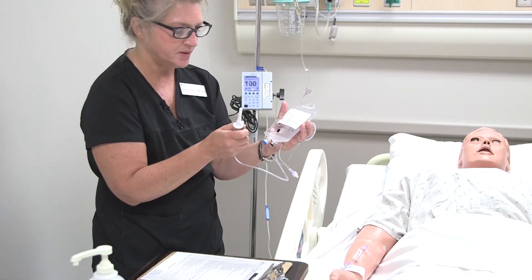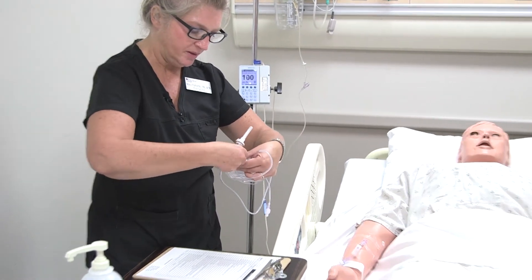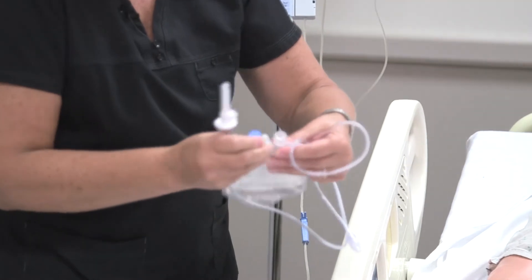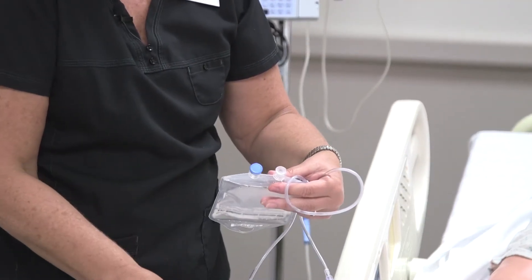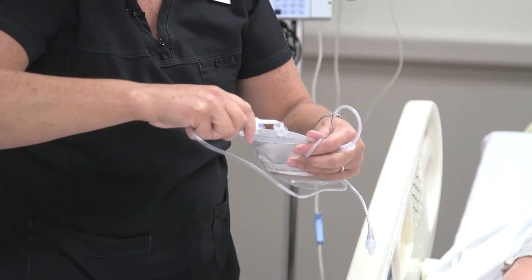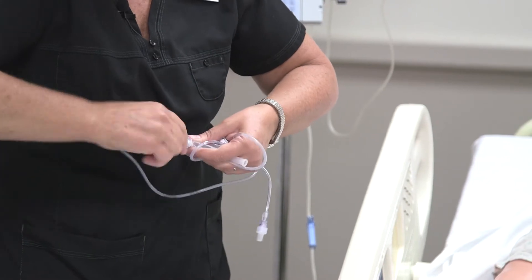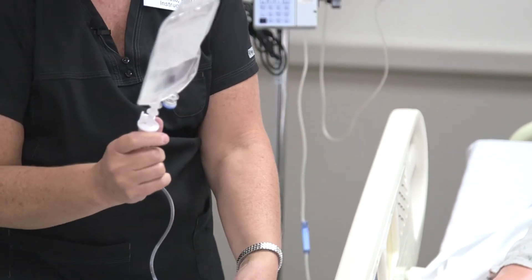This is the port that you're going to put the spike in. Once again, you want to make sure that when you open this, you don't touch it — keep it sterile — and the same with the spike, keep that sterile. So you put that right in there, and sometimes you have to kind of twist it in.